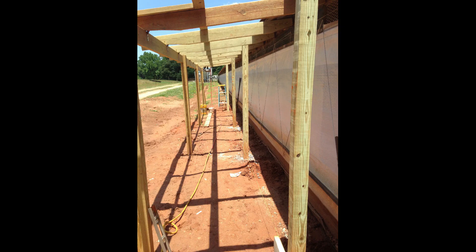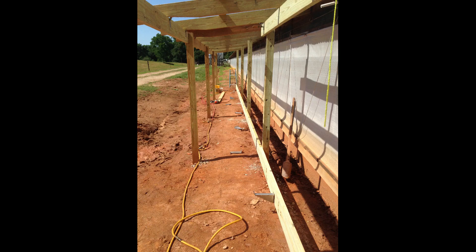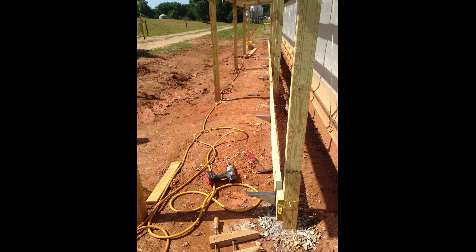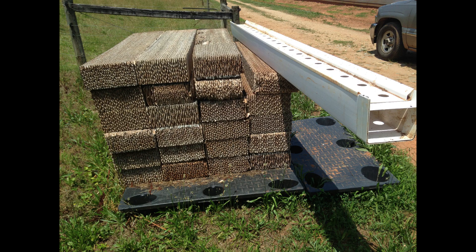Next we put another set of four-by-fours about a foot from the chicken house, spaced about eight feet apart — these will support the water trough and the pads. On the two-by-sixes at the bottom we screwed in metal brackets, and these brackets are what directly hold the water trough. Here's a picture of all the pads and a single section of the trough. The trough is placed on top of the brackets and the pads are placed on top of the trough.